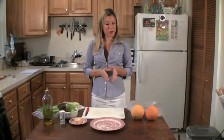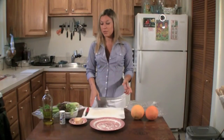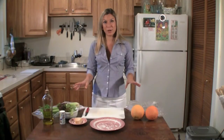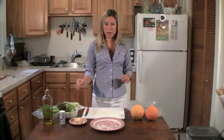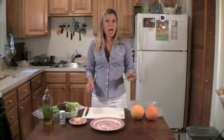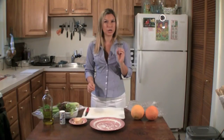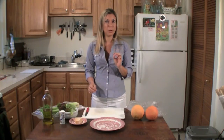Today we're going to make a grapefruit salad with celery, parmesan cheese and a little bit of lettuce. On top of it we're going to put some very good olive oil and a little bit of salt. And if you don't like grapefruit, don't worry — I don't either — but the salt and the oil help get rid of that tart flavor that is common of the grapefruit.